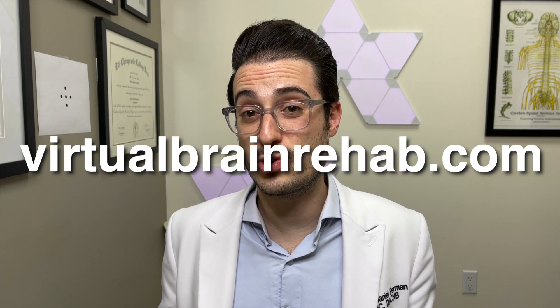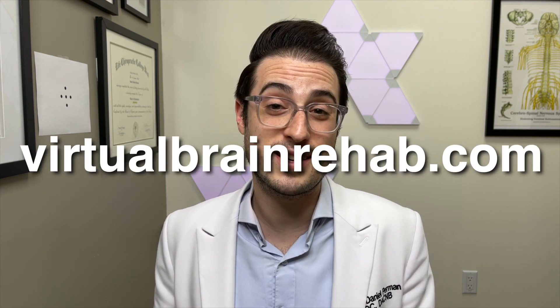If you have questions or need help finding a practitioner, leave a comment below or reach out at virtualbrainrehab.com and I'll see if I can assist you. This is Dr. P, and I'll see you in the next video.